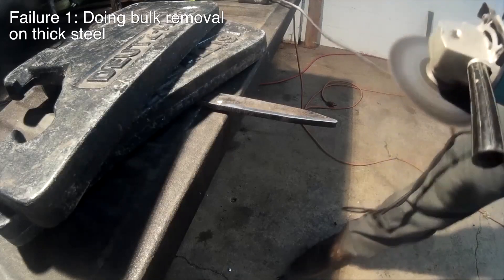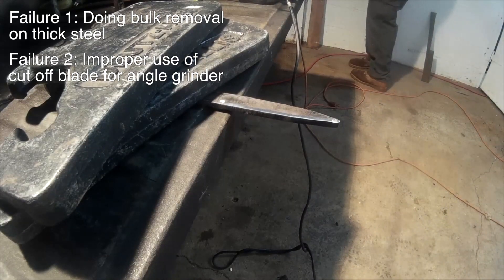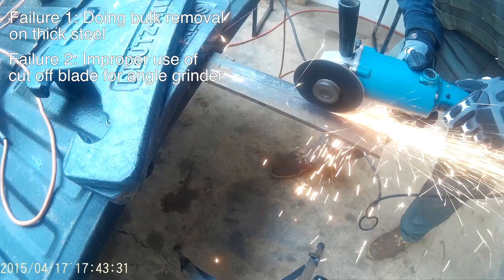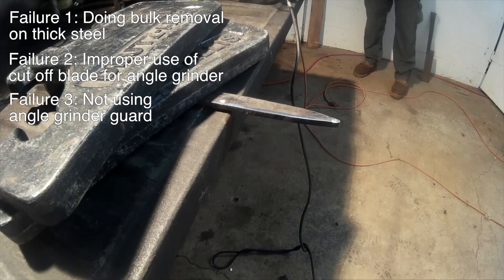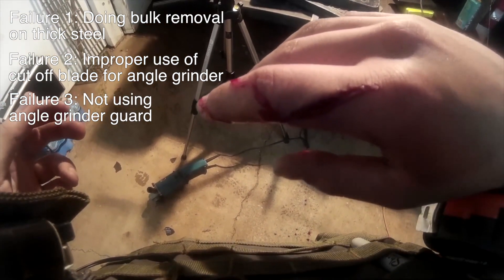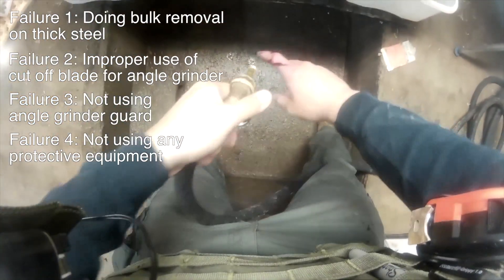Here's failures two, three, and four. The first failure is using the cutoff blade to try and shave the metal at a very steep angle. Cutoff blades are only designed to be perpendicular to what they're cutting — cutting at an angle puts too much stress on the blade and will cause it to shatter. Failure number three is not having the angle grinder's guard on while I was cutting; it would have most definitely protected my finger from the blade exploding. Failure number four is not wearing all the protection I should have been wearing, including gloves, eye protection, and neck protection.